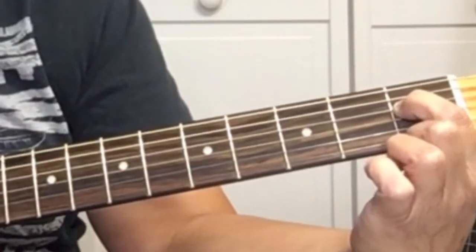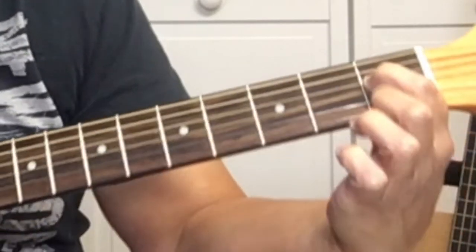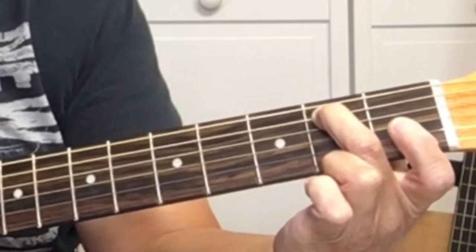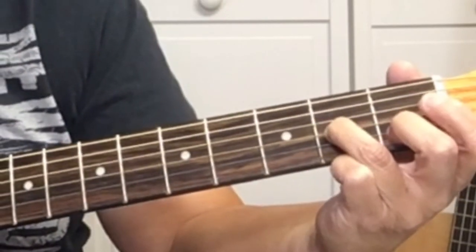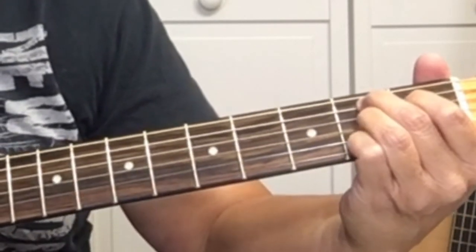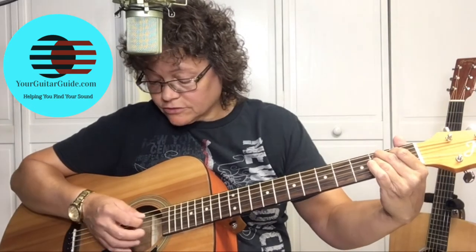First, we're going to start with our first finger on the D string at the first fret. Then your second finger is on the A string at the second fret. Your third finger will be on the G string at the second fret, and your pinky is down here on the second fret of the E string. You're playing from the fifth string down. If it's hard to do, you could always remove this pinky, keep all your other fingers where they are, and you can play it that way — but don't play the high E string.